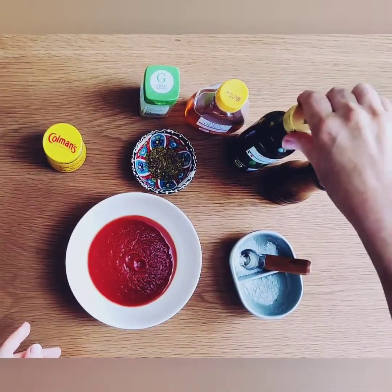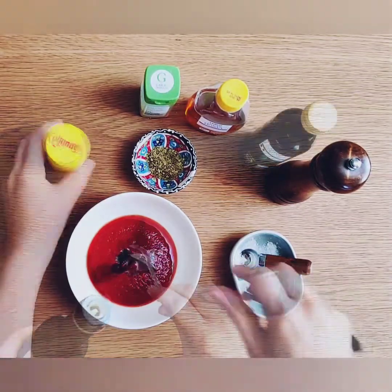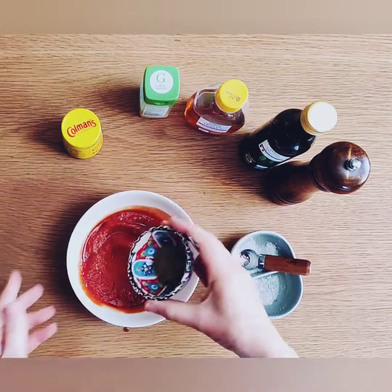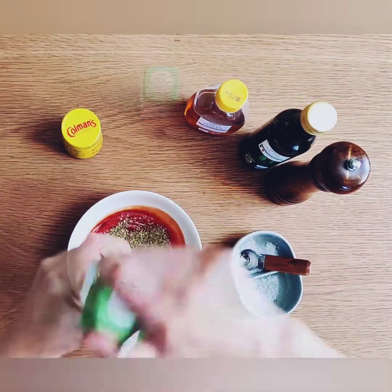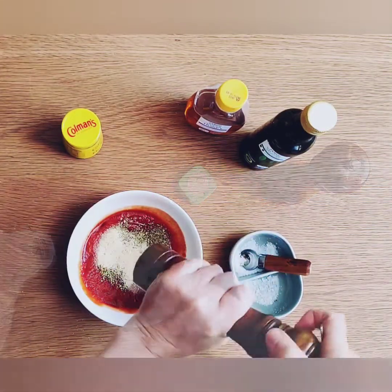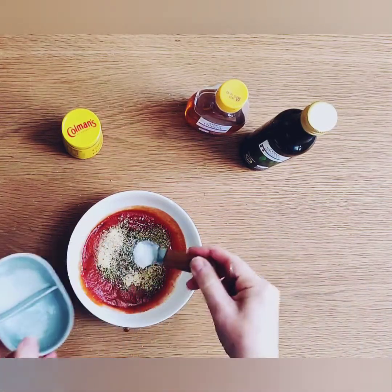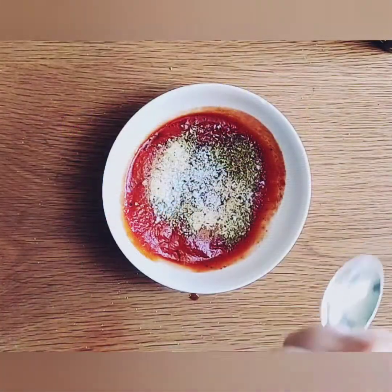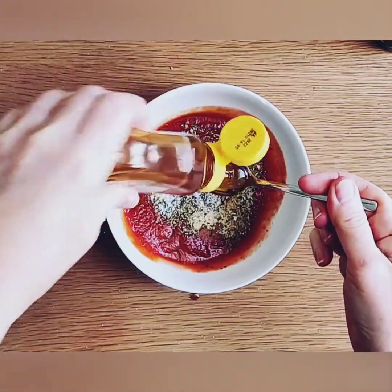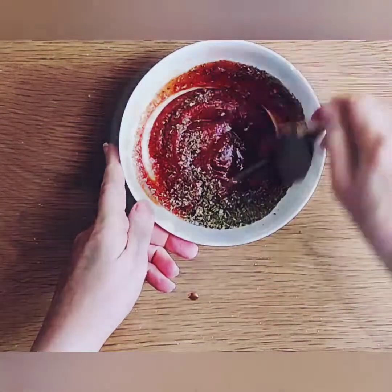First we're going to make a really easy pizza sauce. Start by adding a little bit of balsamic to tomato passata, then add about a quarter teaspoon of mustard — any type you like — then some oregano, a teaspoon of garlic granules, a little bit of pepper, a little bit of salt, and finally a teaspoon of honey or maple syrup. Give it a good mix together, then set aside and we can get started on the dough.